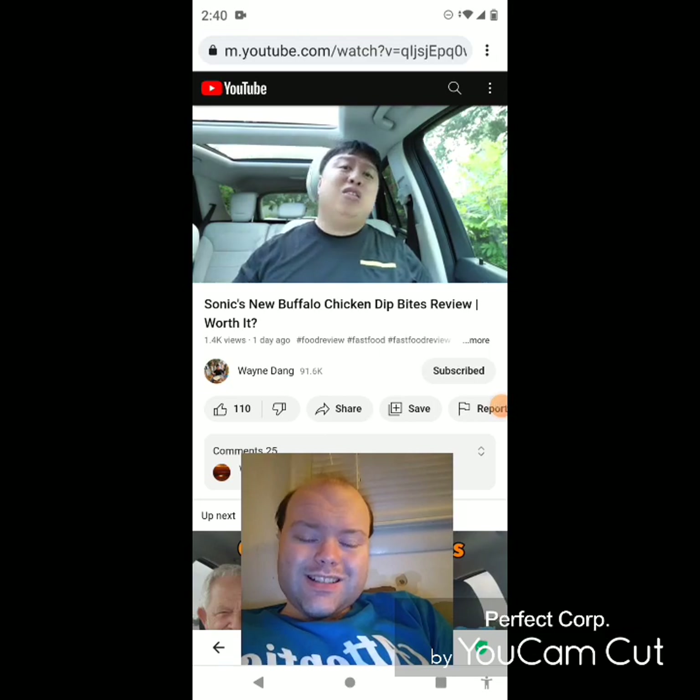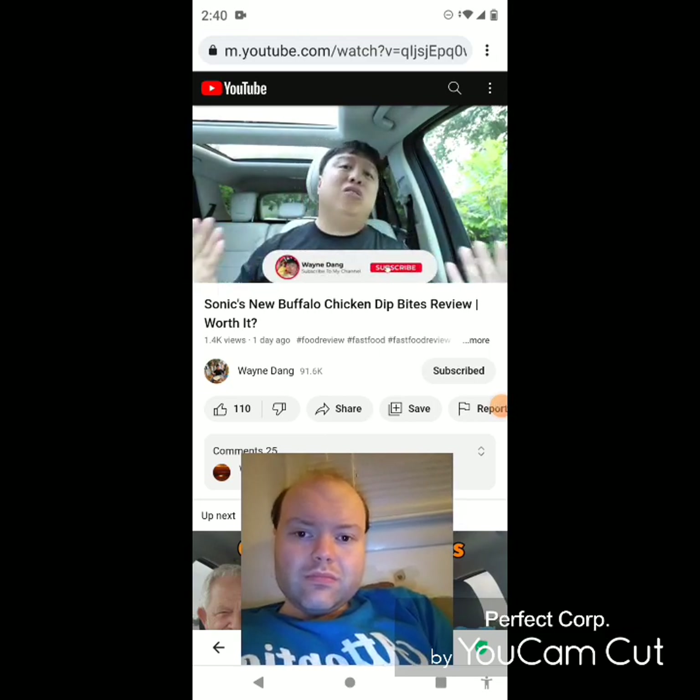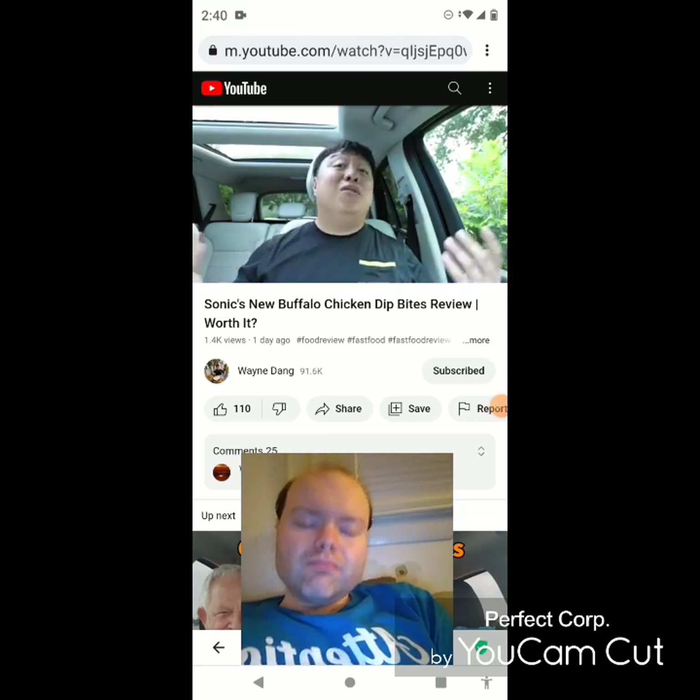Anyway guys, that's about it. Thank you so much for watching. Hope you guys enjoyed. Be sure to like, comment, and share this video with your friends and family. Also, if you haven't done so already, please be sure to subscribe to my channel — I'm a small YouTuber and any support goes a long way. Thank you so much for watching.